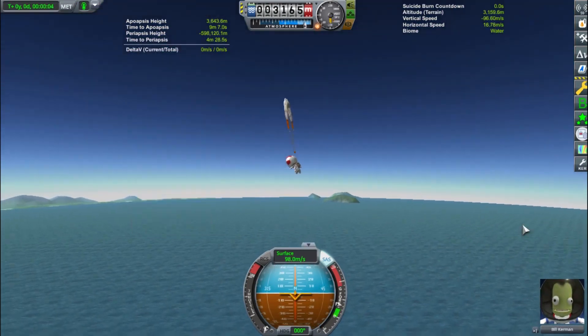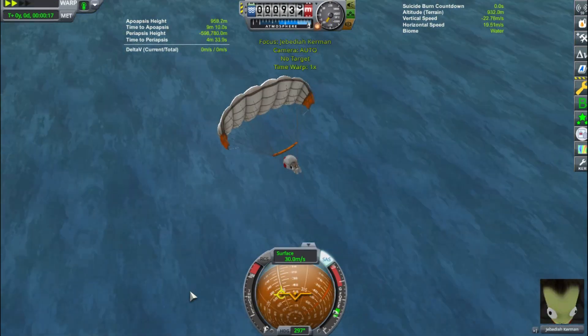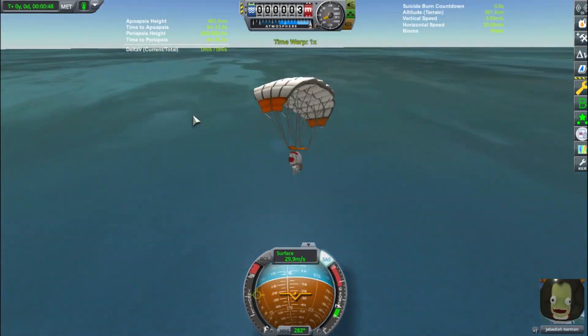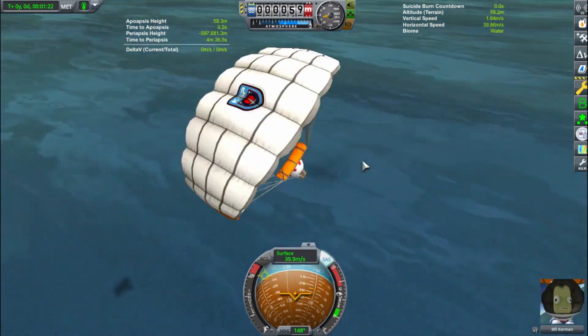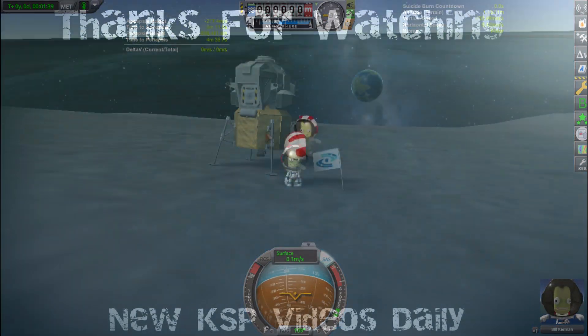I actually forgot parachutes on that capsule, so we had to have Jeb — and I think it was Bill or Bob, I never remember who I take on these missions — ditch and land in the water with their own parachutes. Not a big deal. Here we are gliding down to meet Jebediah in the water. So thank you for watching, guys — I hope you enjoyed the video. This was a little bit longer, but give me suggestions down below. Thanks for watching, later guys!